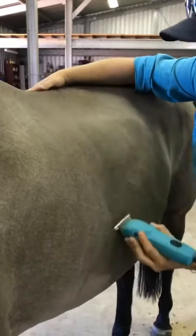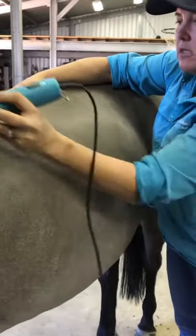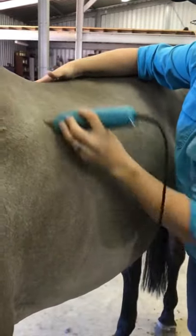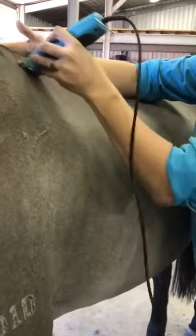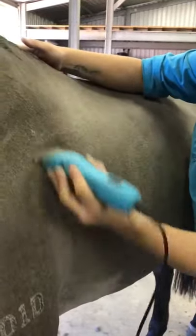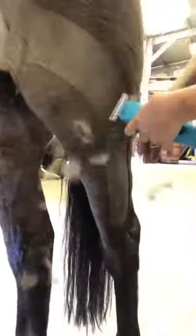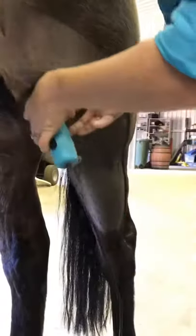Once you've clipped an area and haven't got a perfect finish, clip at about a 45-degree angle to the direction of the hair — a slightly different angle than the first pass. This picks up any little extra hairs you've missed and evens out any lines that may have been left over.